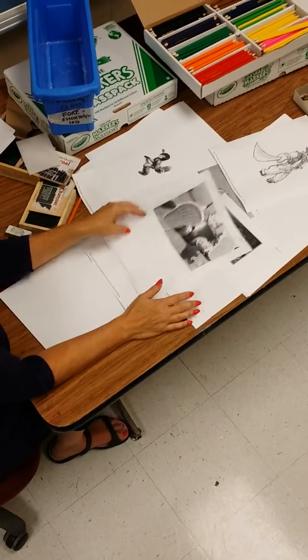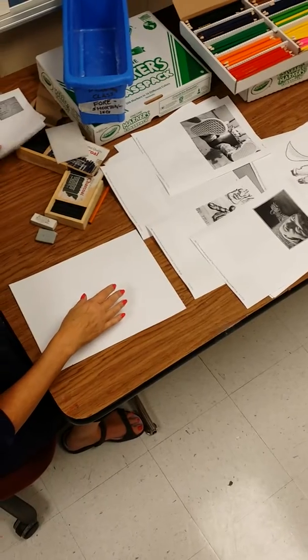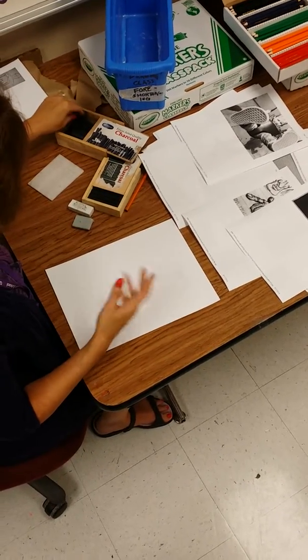That's the end result of the project. The first thing you should do before you even begin is get to know the different types of charcoal and experiment with them with any little sketch that you want.